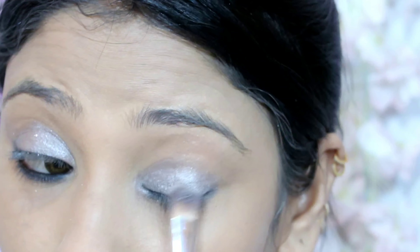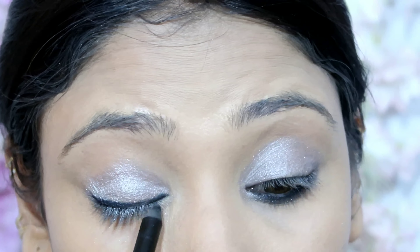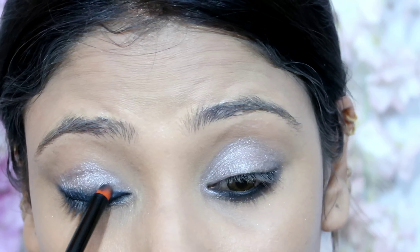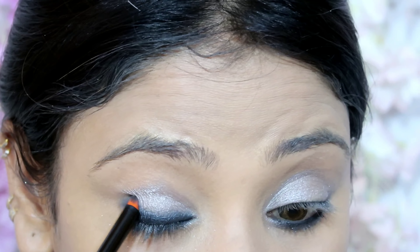After that I am taking an Incolor baked eyeshadow in gray silver. I applied the silver shade on my eyes. Then I am taking a purple gel kajal to draw along my lash line as a bold liner, but I will not draw wings. I will blend it out with the same brush for a smoky, smudgy look.